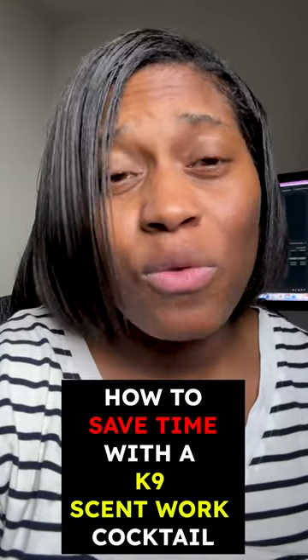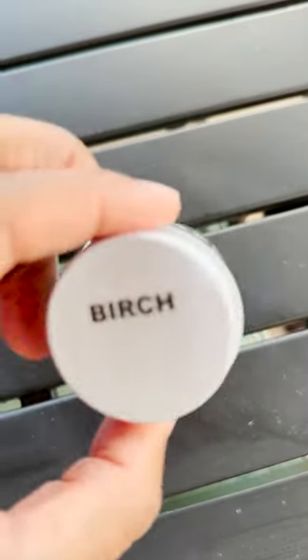How to save time by training canine scent work using a cocktail. You can start by training one odor at a time. The odors are added by either pairing each additional odor with the prior odor, pairing each odor individually with the reward, or rewarding the dog when it shows interest in the newer novel odor, thus adding it to the dog's library of target odors.